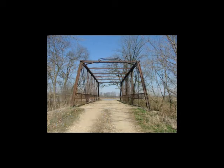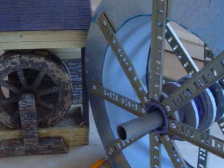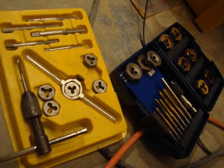Truss rods are used for building bridges and trains, and in this case we're going to build a water wheel which was broken. You can see the water wheel on the right, made of steel and PVC.